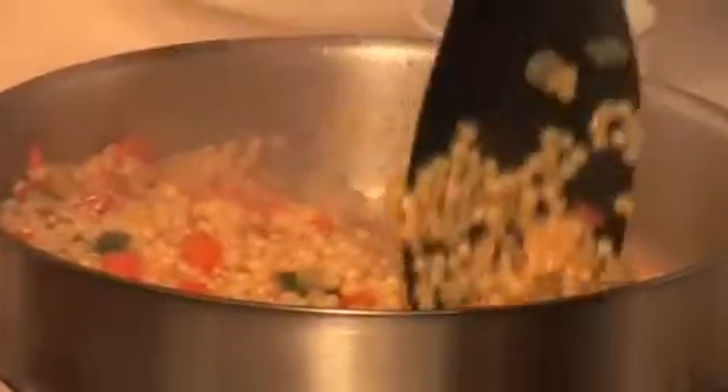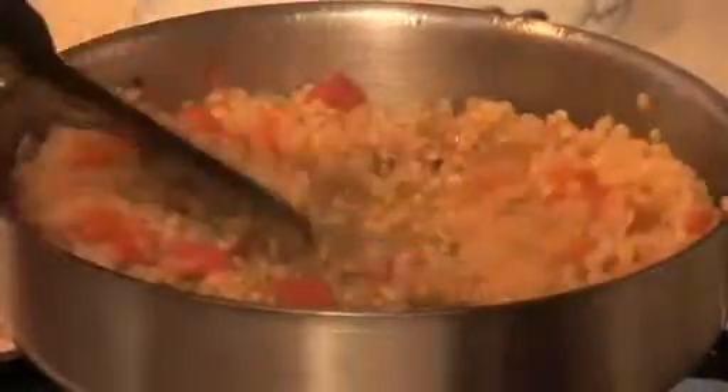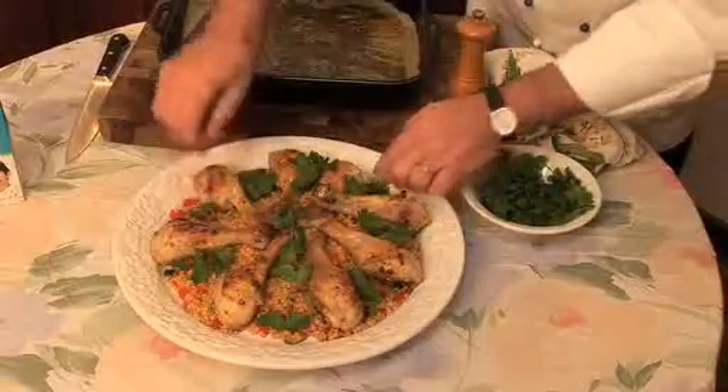Cover with a lid and cook for about 10 minutes. You can stir once or twice during the cooking. Taste the couscous to make sure that it is cooked. Stir in one tablespoon of Grand Cammon.